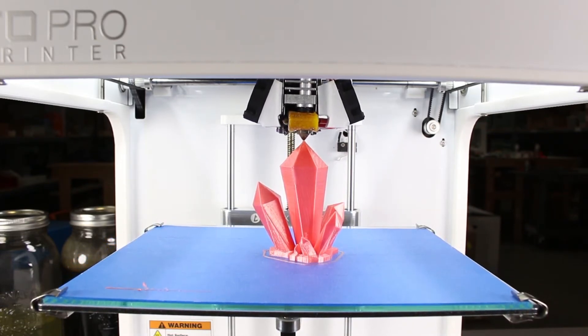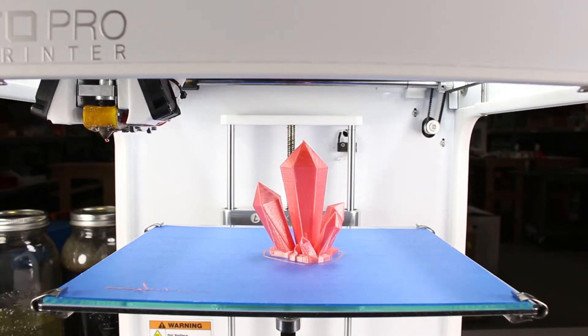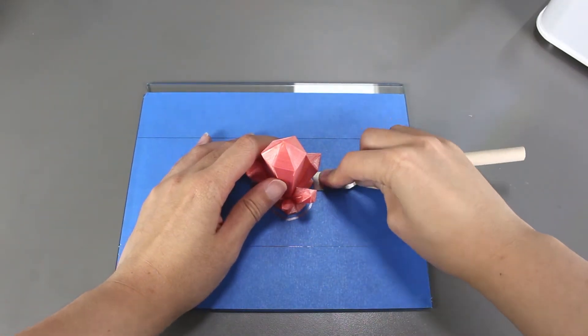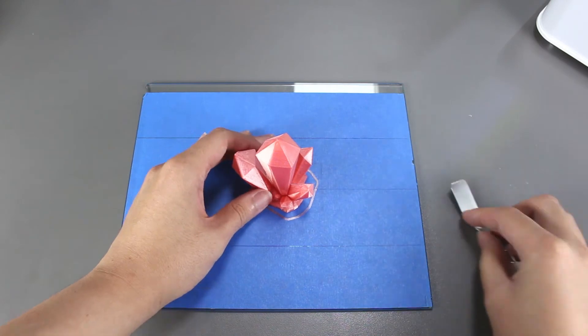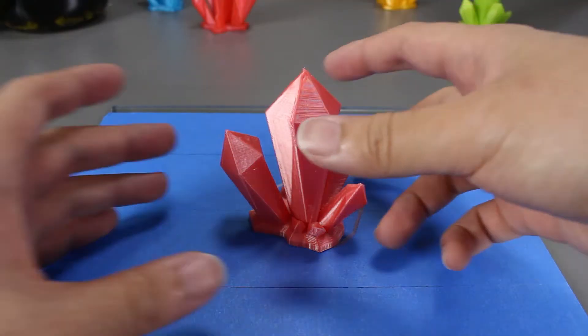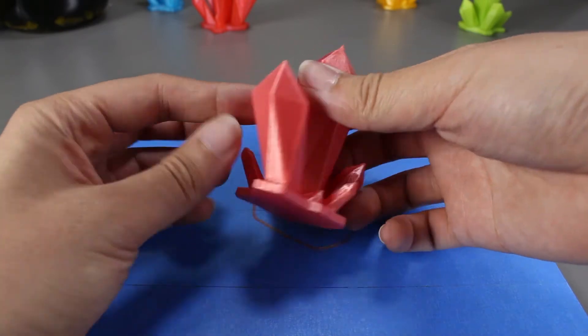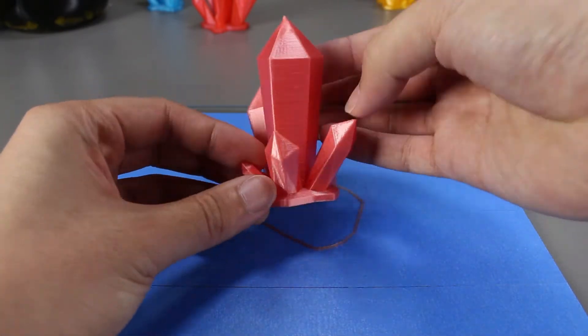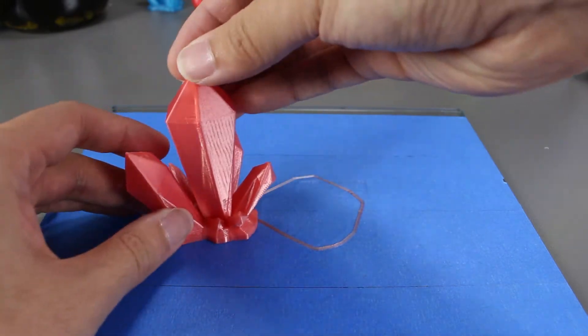It's finished! Now let's take it off and take a look at it. It pops off the bed relatively easy. Now a closer look at it — I don't see any imperfections on either print. They both look pretty good.